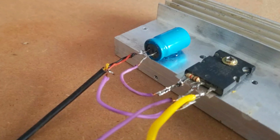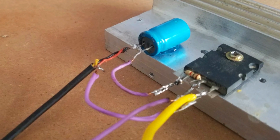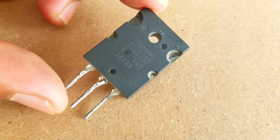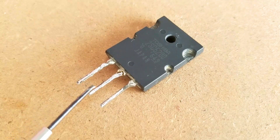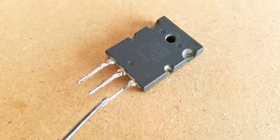This circuit is extremely cheap and needs only a few electronic components. Number 1: 2SC5200 Transistor. The first leg is the base, the middle leg is the collector, and the rightmost leg is the emitter.